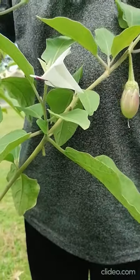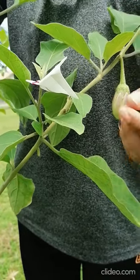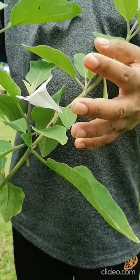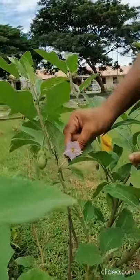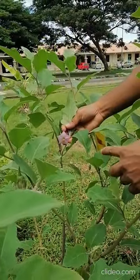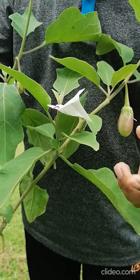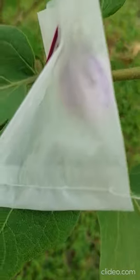Tomorrow morning this flower will open. At that time we will remove the bag and do artificial pollination to ensure the parental line seed purity. You can see there are many open flowers here — from those flowers we have to collect the pollen and do the pollination. This is how we ensure controlled self-pollination.